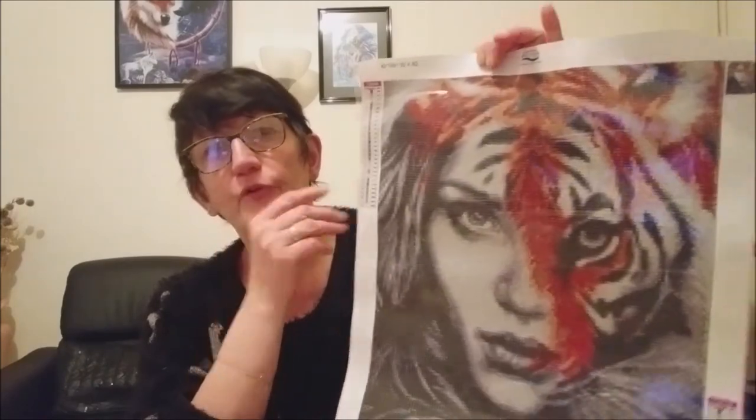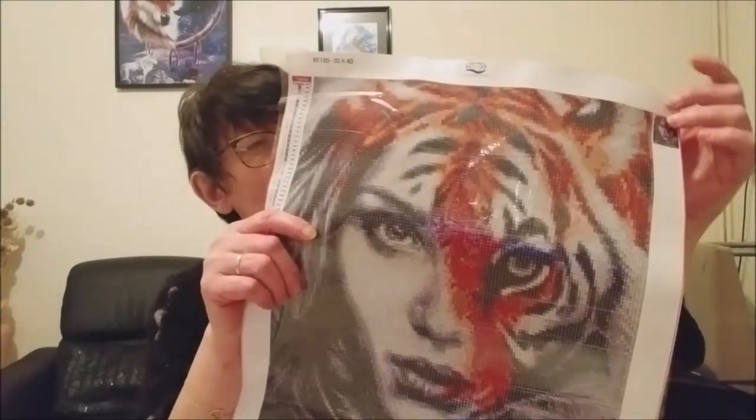Je vous referai des vidéos au fur et à mesure. Je commencerai ce kit la semaine prochaine car je vais d'abord finir mon Johnny Hallyday qui est sur la fin. Comme ça, je préparerai mes perles avec vous dans mes boîtes, et on commencera ensemble ce nouveau kit. Je pourrai vous dire en direct ce que j'en pense — vous savez que je suis assez franche.